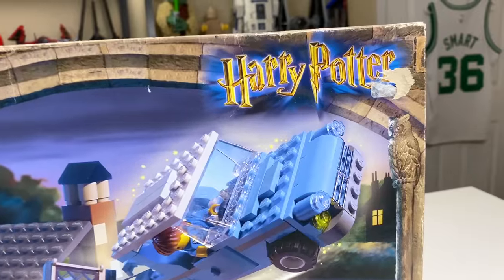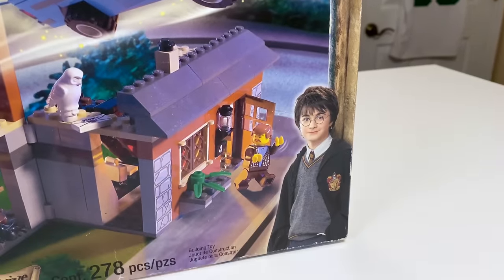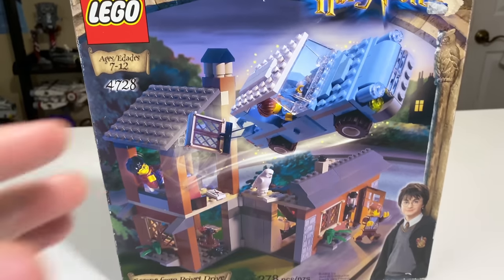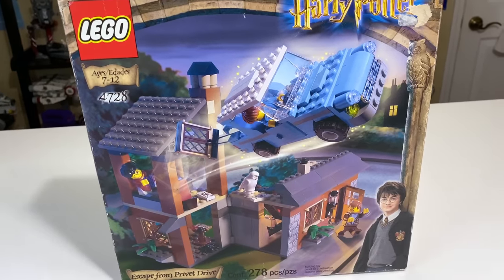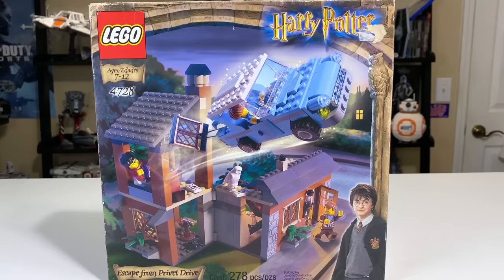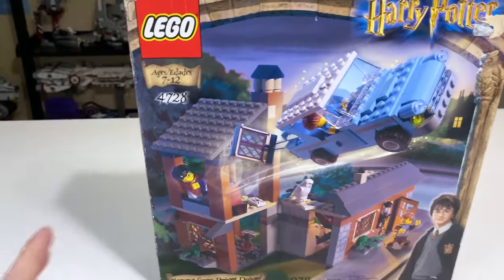But this is a very, very old 2002 set. You can tell from the box — it's a very old style with young Harry on the front, and there are even some yellow minifigs in this set. It's got 278 pieces, and when it was released back in 2002 it cost $30. I picked it up on eBay sealed in box for about $175, and its original price adjusted for inflation is about $43. So this thing has gone up quite a bit in value.